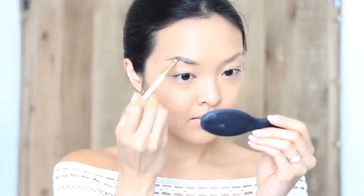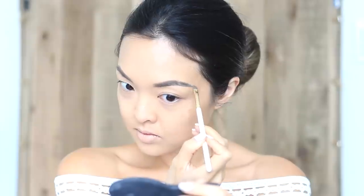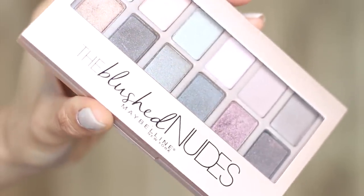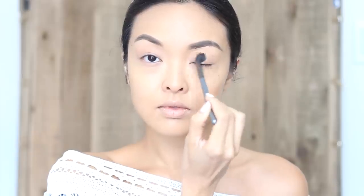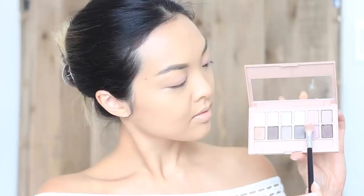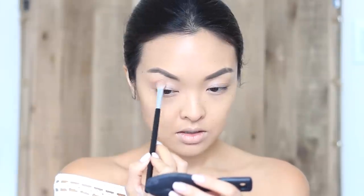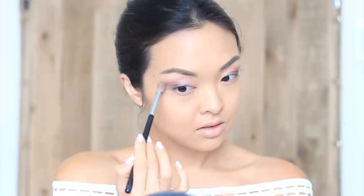Time for the eyebrows — just filling in these sparse little guys using an angled brush for that defined eyebrow shape. Now going into eyeshadow, I am loving the Blush Nudes palette from Maybelline. Starting with a light pink color on the lids with a fluffy brush, then I'm going to use a shimmer on the inner corners of the eyes to make it really pop, and to darken the outer corners I'm going to smoke it with a lilac shade and a darker purple shade. This palette is pretty much the exact same color scheme that I'm using for my wedding, so it's perfect for this look.